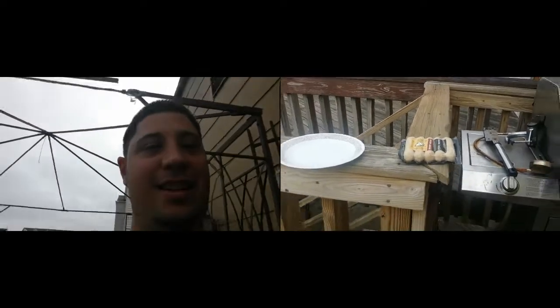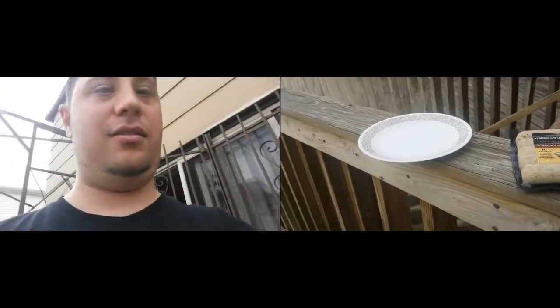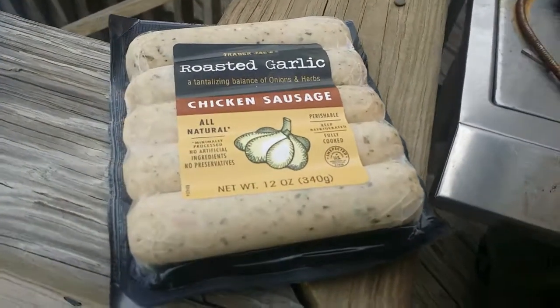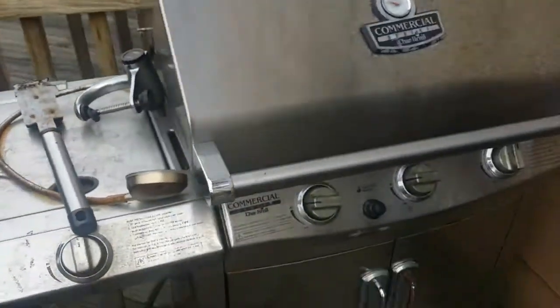Hello. Got some roasted garlic chicken sausage here. There we go. Got the grill all started.